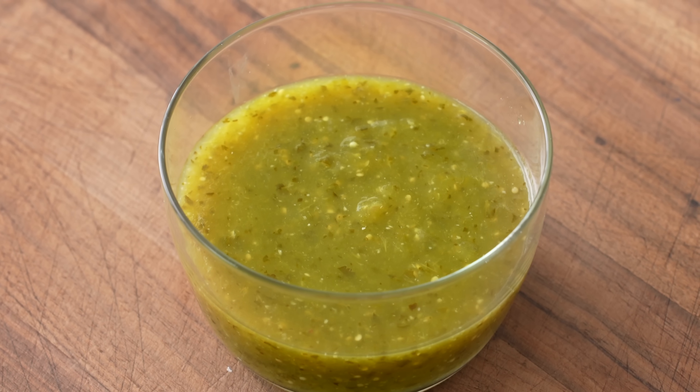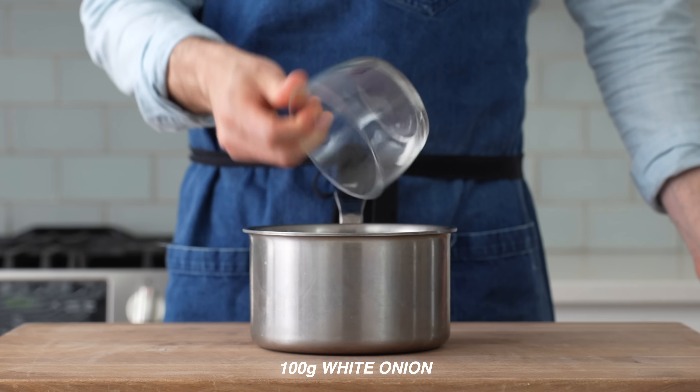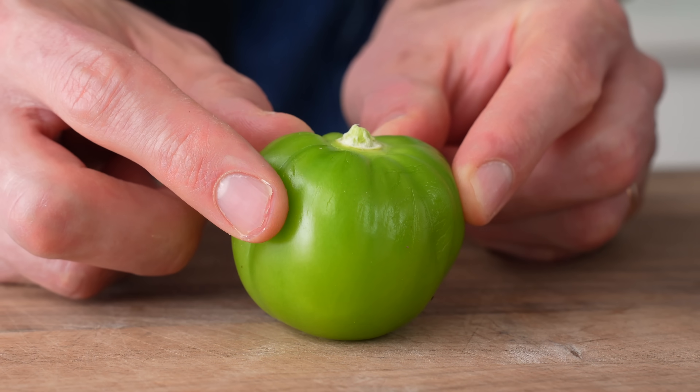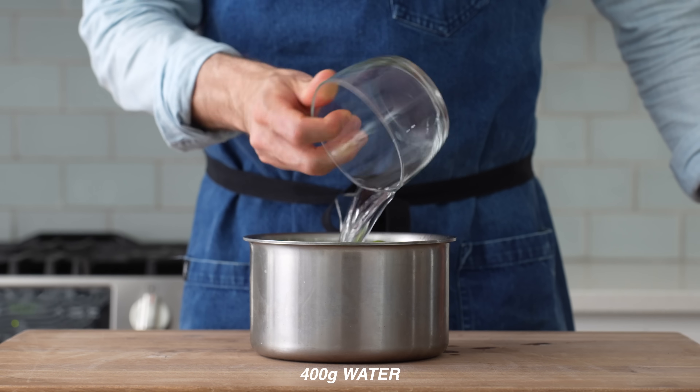For that, into a small saucepan I'll combine 100 grams of jalapeño, 10 grams of garlic, 100 grams of chopped white onion, and then 400 grams of ripe tomatillos. If the fruit doesn't have a little give to it like this, then it's underripe and will be too sour to make this salsa. Lastly, in goes 400 grams of water, then a lid.